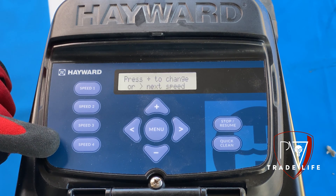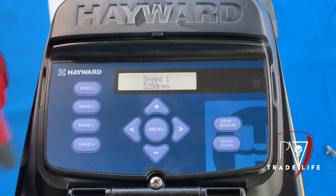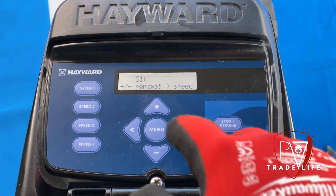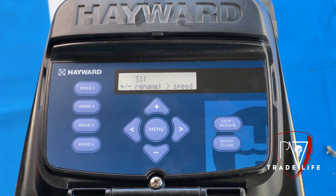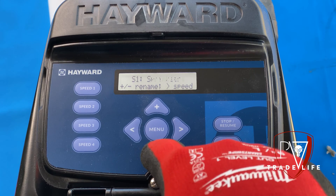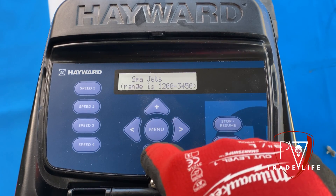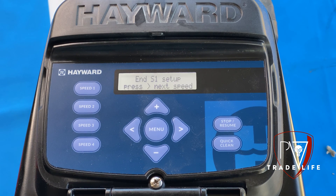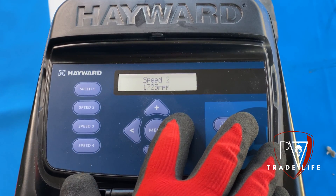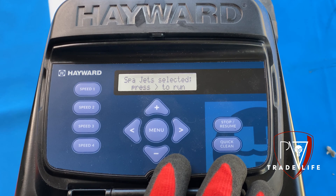That's the only time your customer is going to use the manual inputs, and most of the time they're only going to use one button and that's to turn the heater on. So what we're going to do here is change the speed — hit the up arrow. I already have it labeled 'spa jets.' You can label anything you want by hitting the up arrow and changing it to whatever you want. We got 'spa jets,' hit the side arrow, and this is where you adjust your RPM. Hit the side arrow and then you're done. Once you save the settings and hit speed one, it's going to say 'spa jets.' You hit it and then hit the side arrow to make it run.